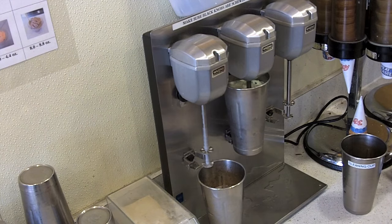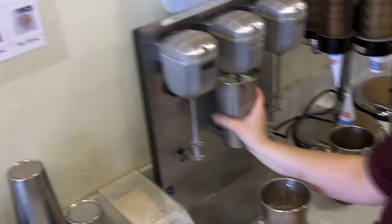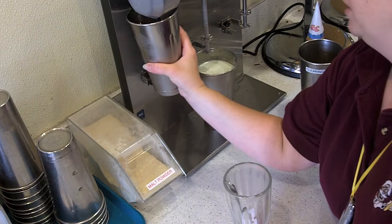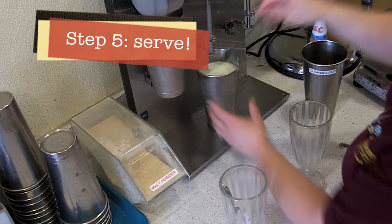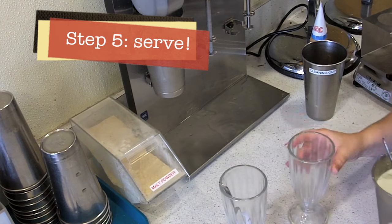Use a malt spoon to check if it fits the speed of your shake. If it's still not mixed up enough, put that back on the machine.